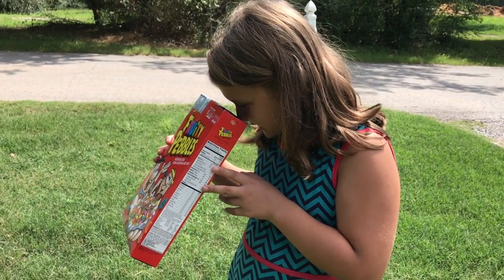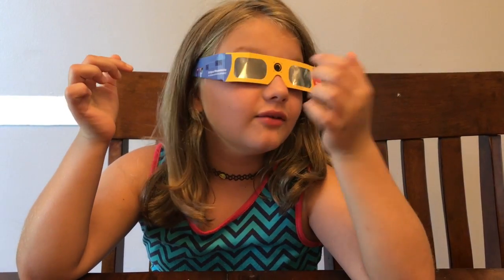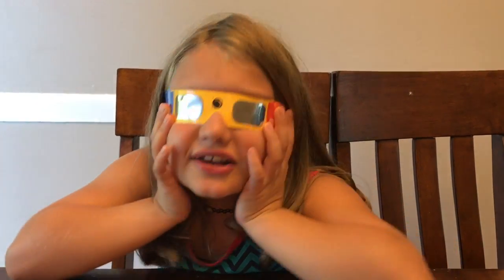Oh, that's so cool! It looks like a little goat with an eye. I feel like I'm blind. I can't see anything. Ooh, there's like a... wait. It's just pure darkness everywhere.